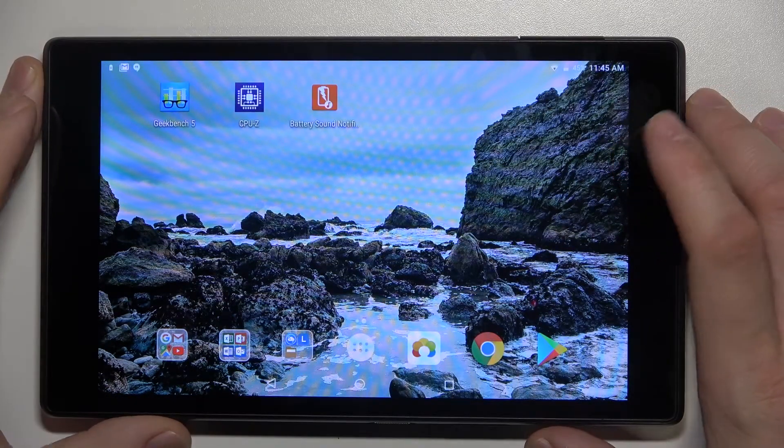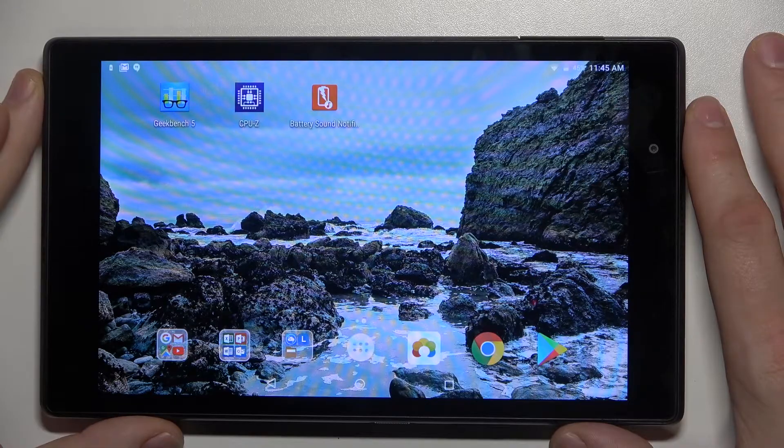Hello! In front of me I've got Lenovo Tab 4-8. In this video I'll show you how to use Google Maps offline.